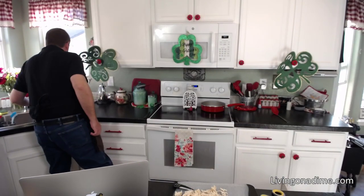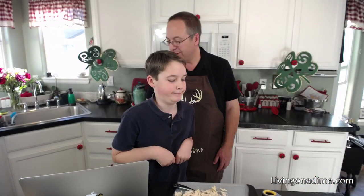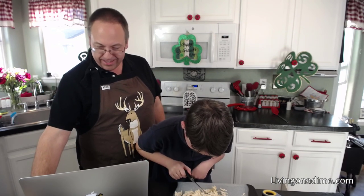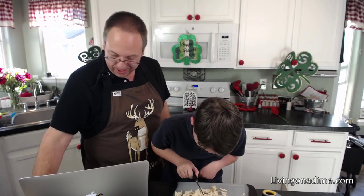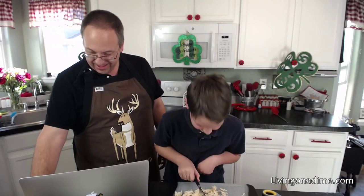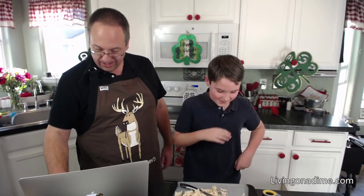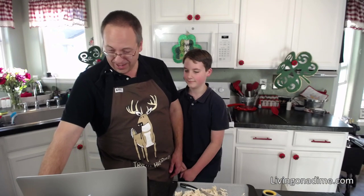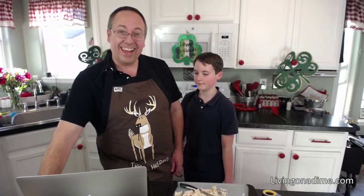We're live on both! Hi YouTube! Hi Facebook! Let us take a look here and see what we have. Jack is helping me today. I guess we have a volume control here. Let us see if all the Facebook people are on. Hello everyone!